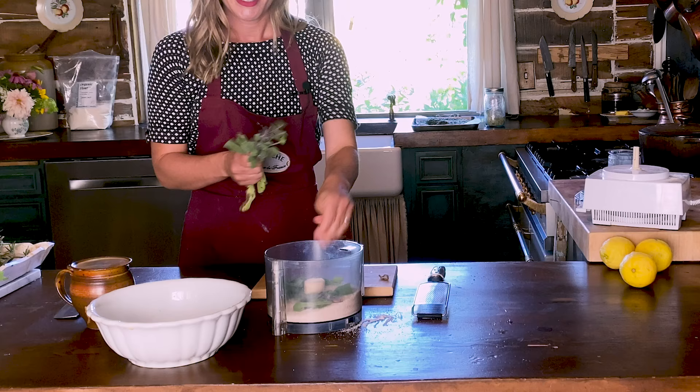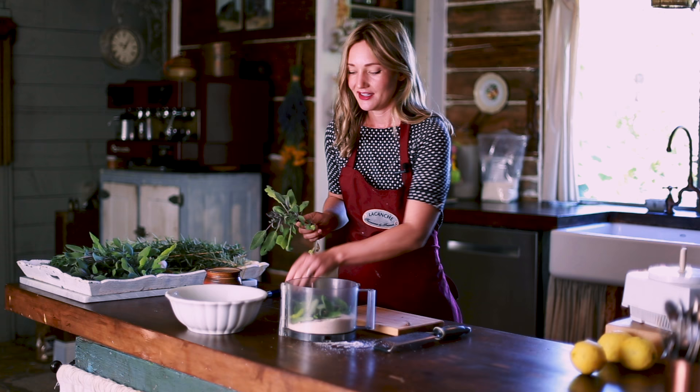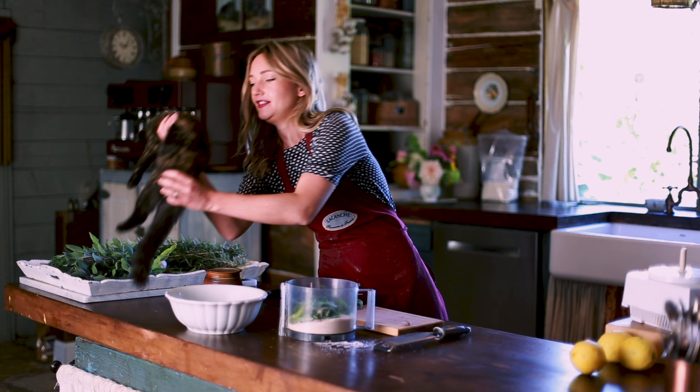I've got this beautiful sage here. The first time I was backpacking through Europe when I was young and poor, I happened upon this restaurant and one of the things we were served were fried sage leaves. This was right outside of Siena, and I fell in love with sage ever since that moment.